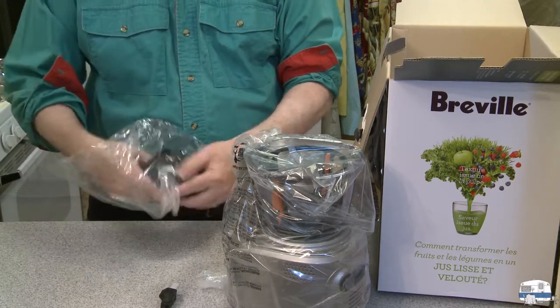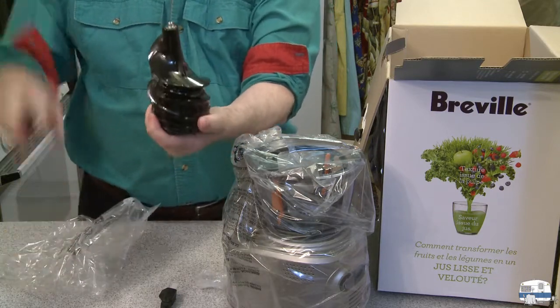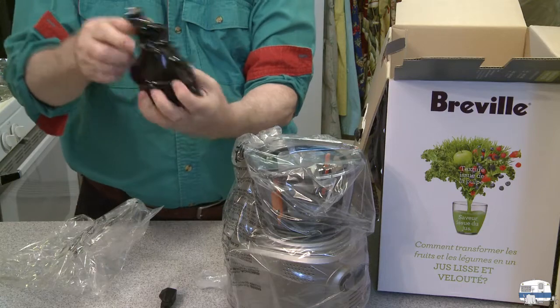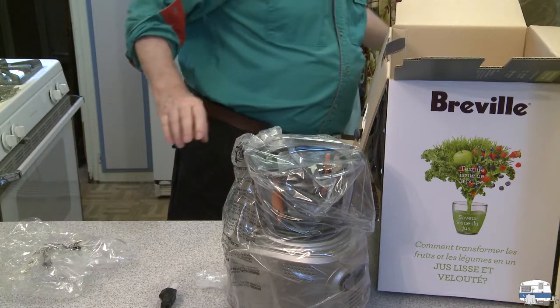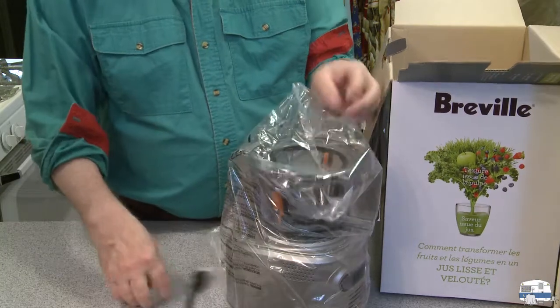Let me get this base out — it's kind of heavy. It must have a pretty good motor in it. And this is the auger — that's what's going to grind things up and pull produce down to be pressed and juiced. Some people call it the screw; most of the time I've heard it called the auger. That has to be washed.